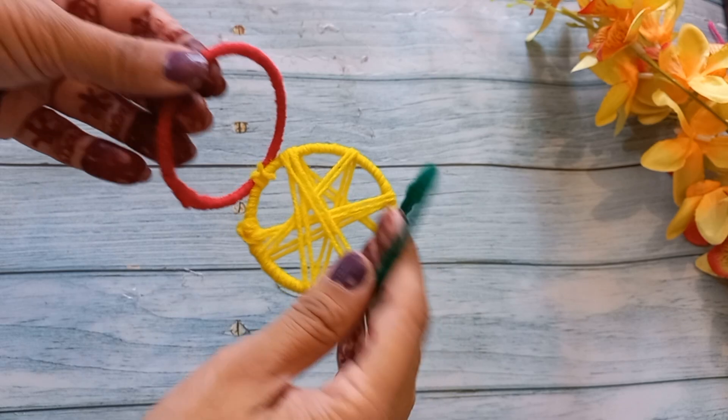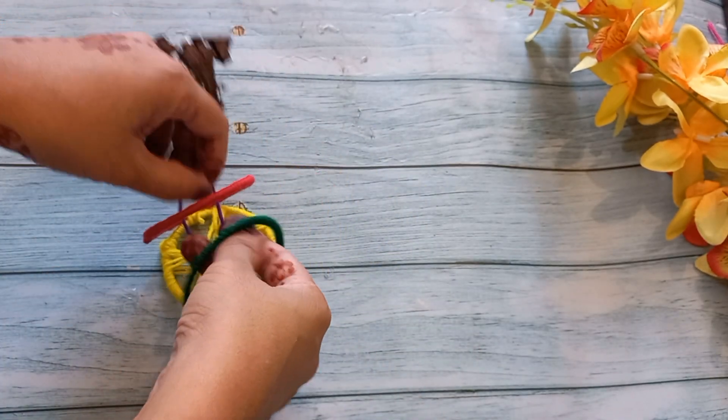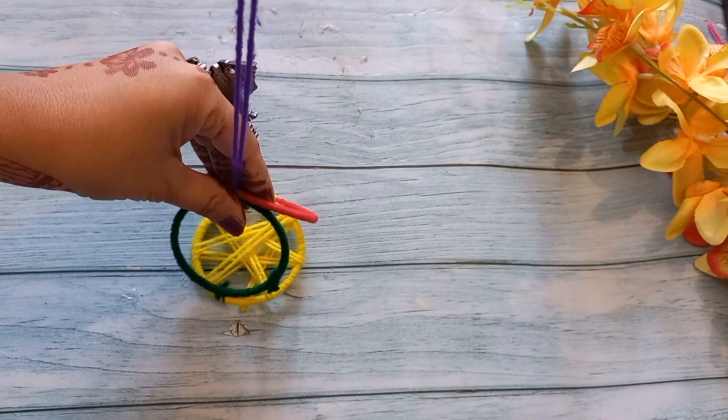This shape is really ready. Now we will close it together and use a wool strip because we will hang it. I will close it together.